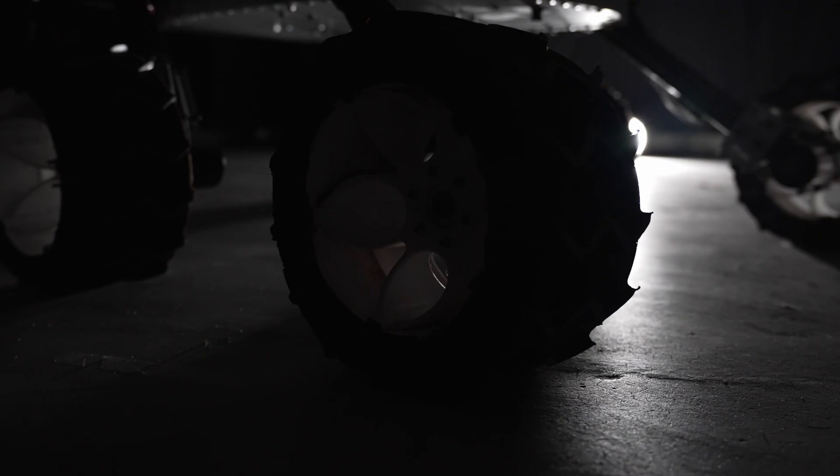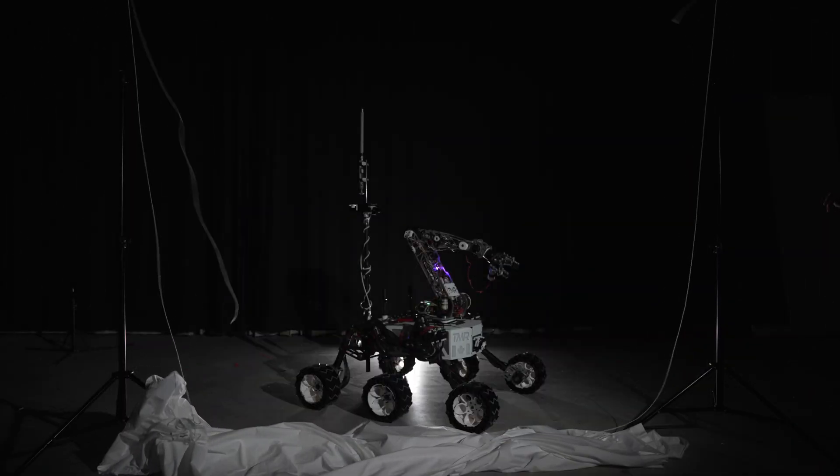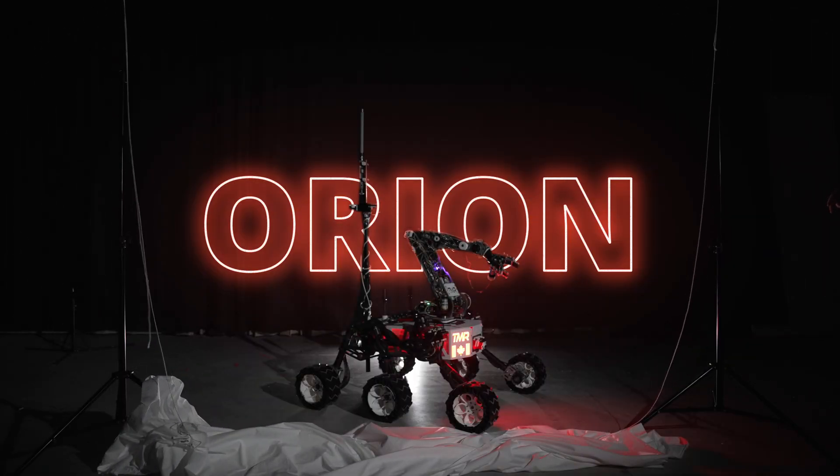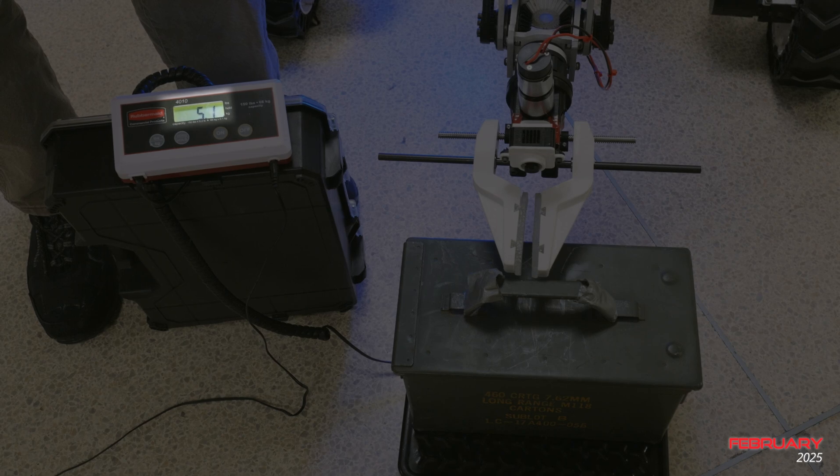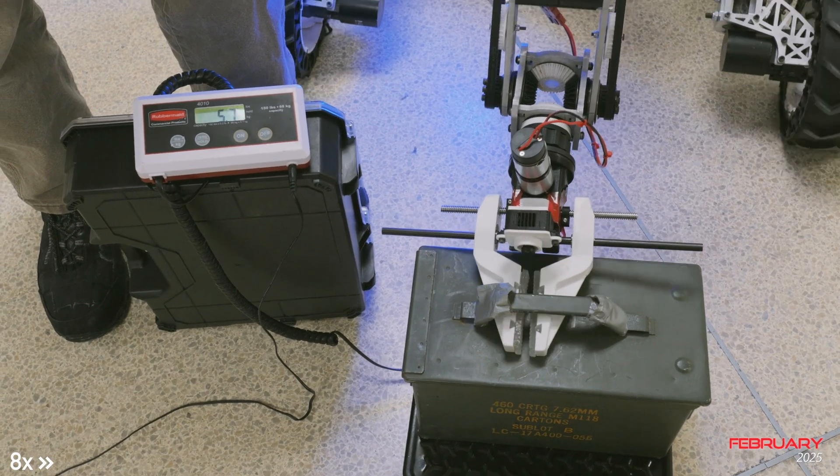Hi, we're Toronto Met Robotics and we're proud to introduce our rover for URC 2025, Orion. This year the mechanical team's main focus was to improve the reliability of existing components and reduce excess weight. The gear ratio of the cycloidal gearbox at the arm shoulder has also been increased from 15:1 to 25:1.